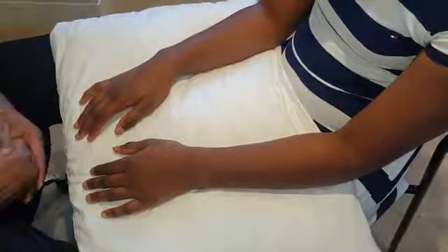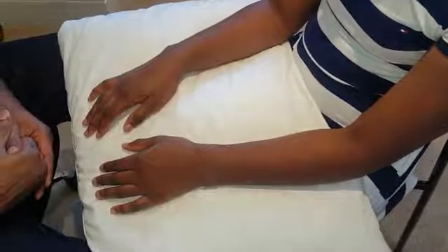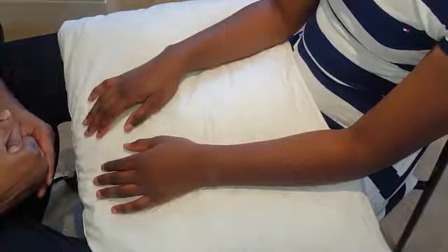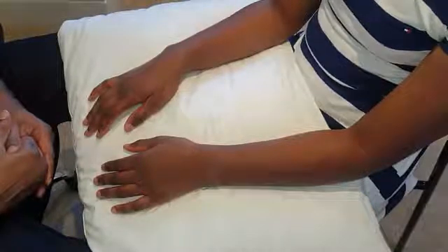Hi everyone, this is the video for hand examination, just to show you what a normal hand exam looks like. Remember to start off with the appropriate sequence of looking, feeling, moving, and under the three caption headings you have neurovascular assessments, function, and special tests — very important.